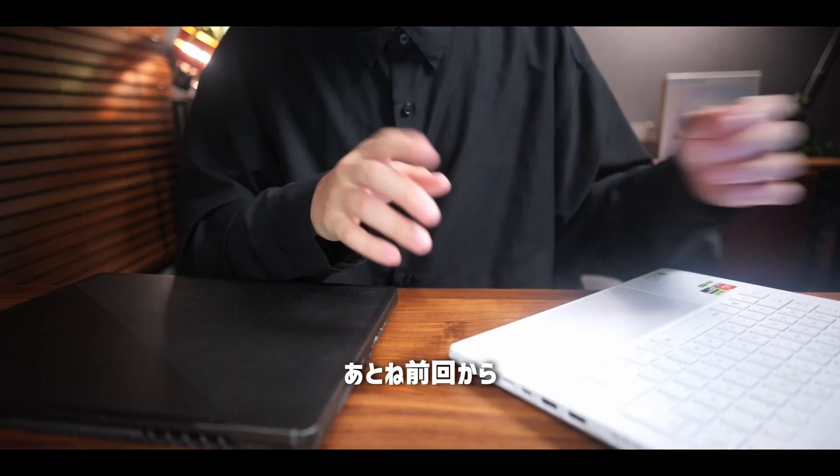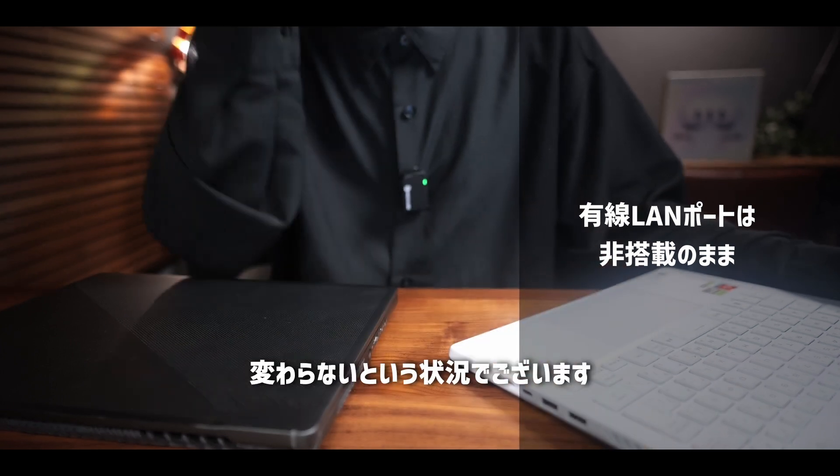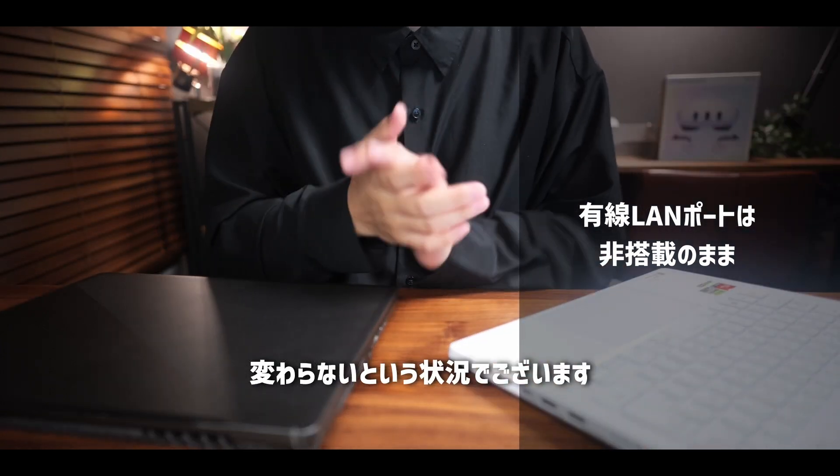これはCPUやGPUの性能アップに伴っての消費電力が上がった影響だと思うんですけれども、基本は電源に接続して使用することがメインになるかと思いますので、そこまでデメリットではないかなと思います。一応そういった違いが出ていましたのでご紹介です。また前回から有線LANのポートは非搭載というところも変わらない状況でございます。